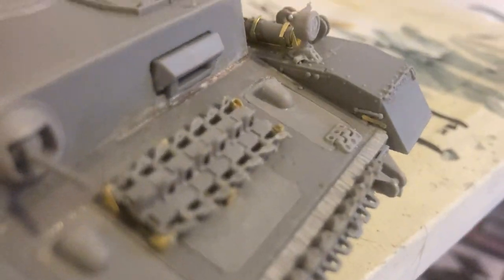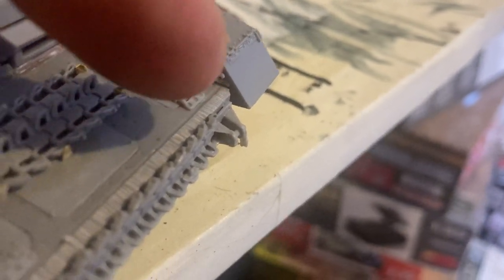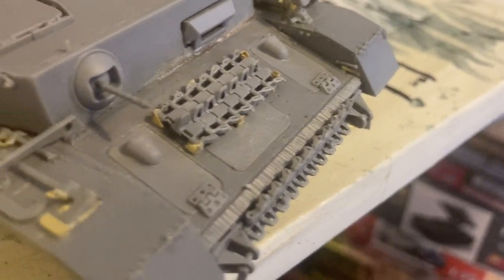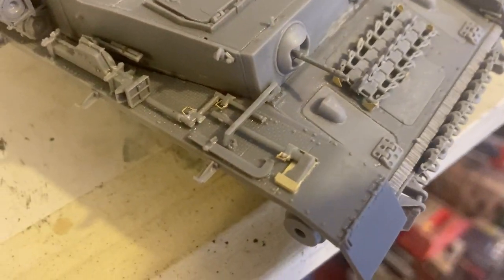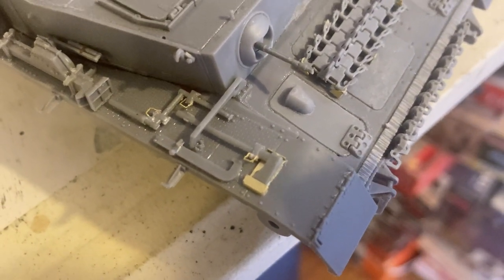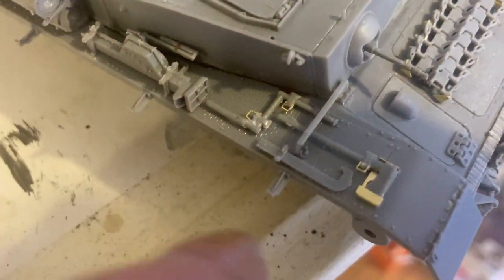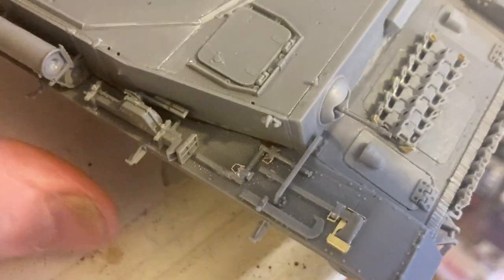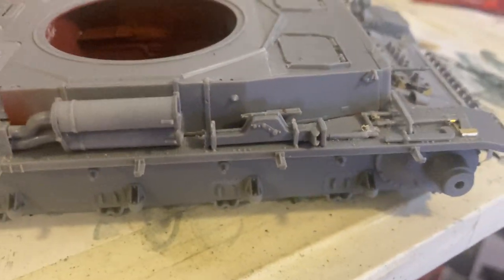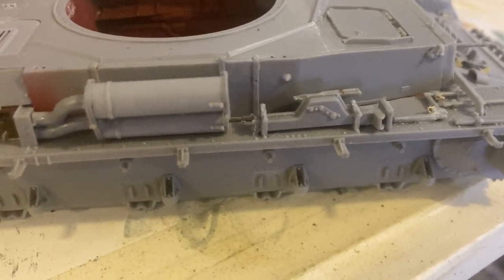You get all these nice little details along there — photo etch parts clipping on the front. Then you've got the front tools: your axes and engine start. I always have difficulty putting on the jacks but it went on very well.